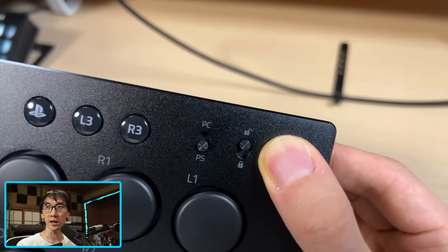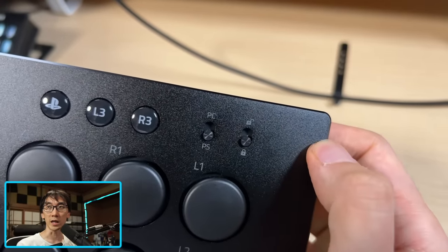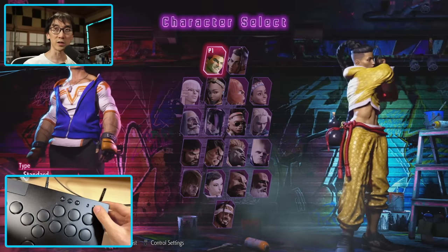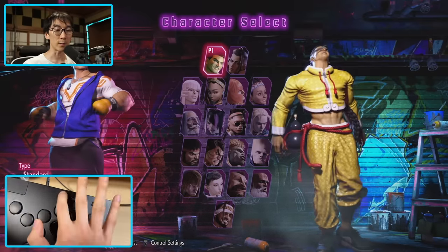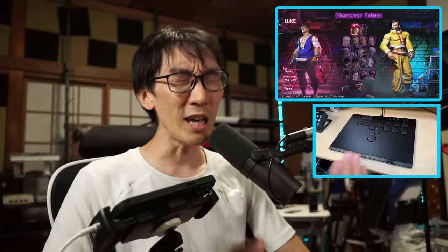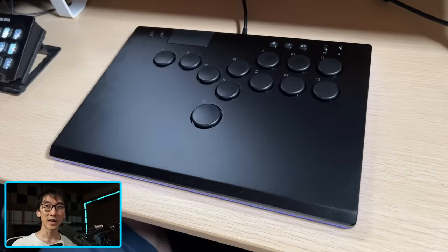There's a tournament lock switch, and right now it's in the unlocked position. If I click the switch down, we'll be in tournament lock mode — the home button does nothing. Turn the tournament lock switch off and pressing the home button will take you to the home menu. Of course I can't wait to test how it performs in-game, but even more importantly let's turn off some lights and see how it looks in the dark.